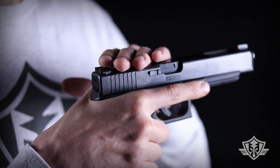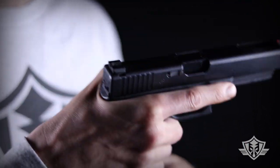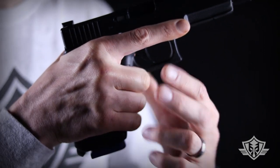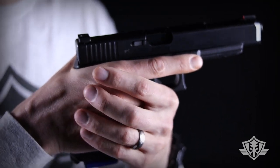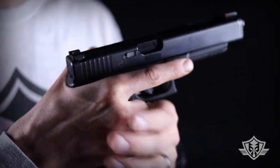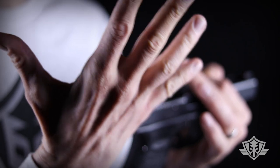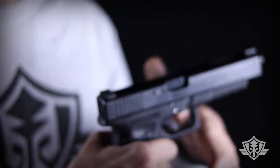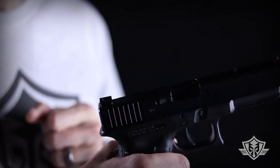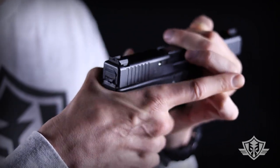You're going to hear me talking about strong hand and weak hand. If you're right-handed, your right hand is your strong hand and your left hand is your weak hand or supporting hand. Before we jump into the individual methods, let's talk about one thing that's universal across all of them — the position of your strong hand on the frame of the gun.